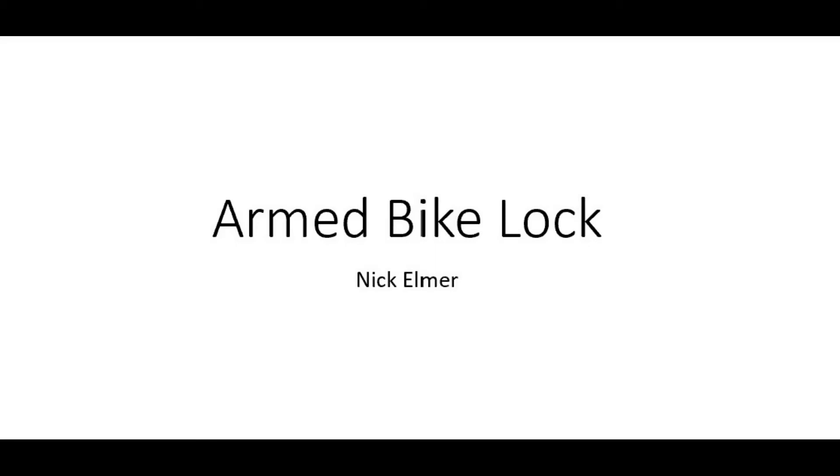Hi guys, thanks for coming out to Senior Design Night. This is Nick Elmer. I'll be presenting on my final project: the Armed Bike Lock. The idea behind this project is that I wanted a device that would alert me if someone tried to steal my bike.